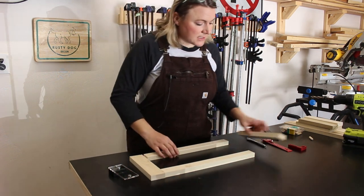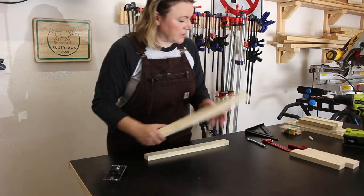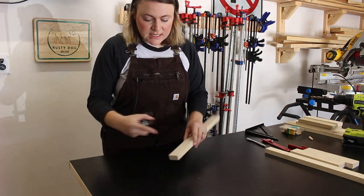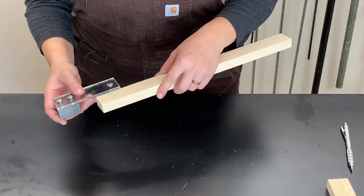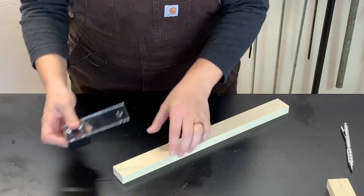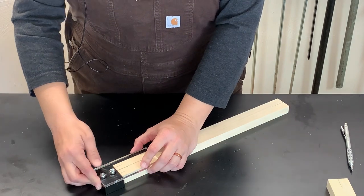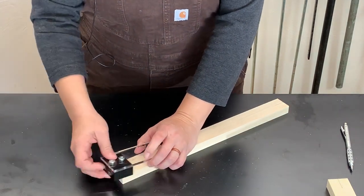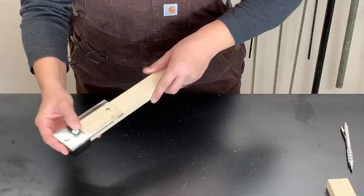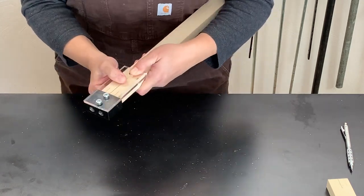First up, I'll go ahead and start drilling some holes. I'm going to start with my rail pieces. I'll take that mark I made on my piece — there's a line in the middle of the jig — and I want to get that completely lined up with the mark I made. I want to make sure this thing is sitting flush and not angled, as straight as possible and absolutely on that mark, so I'm just going to clamp this in place.